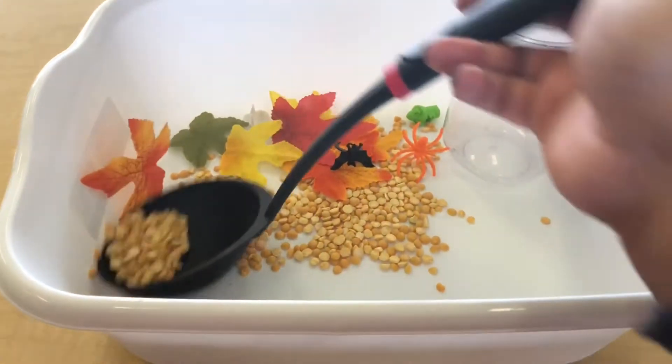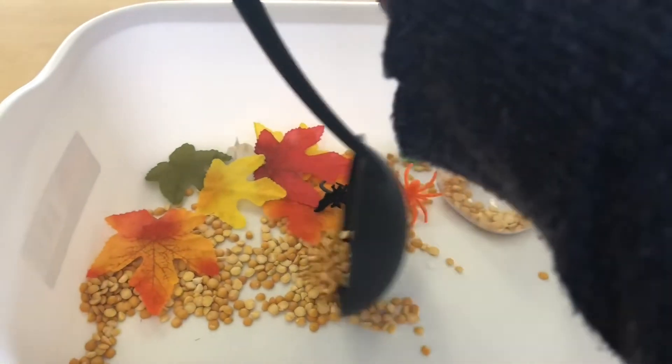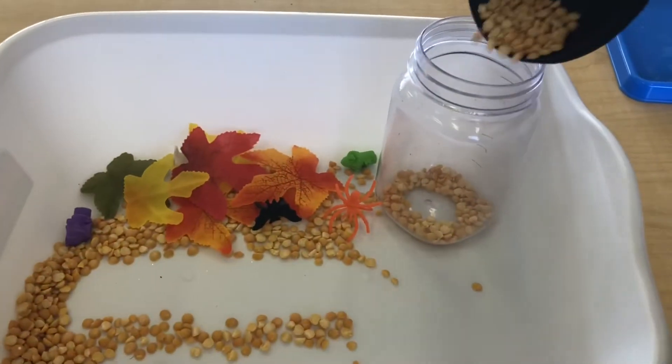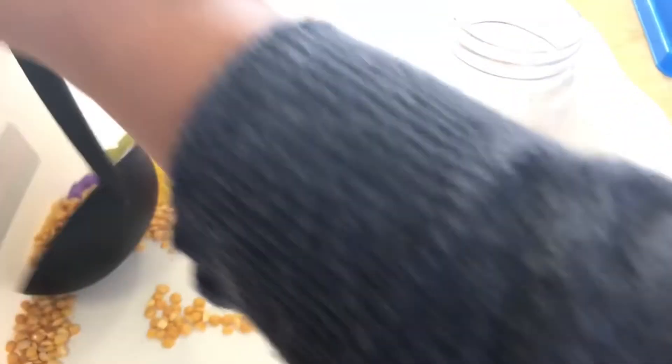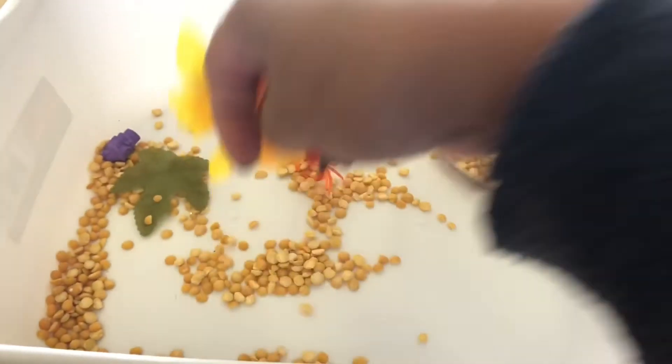Now in this setup, I have set up all of my items into a dishpan and provided a ladle, and I might do this with a toddler who is still developing those fine motor skills and that fine motor control.